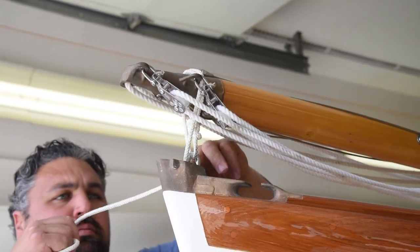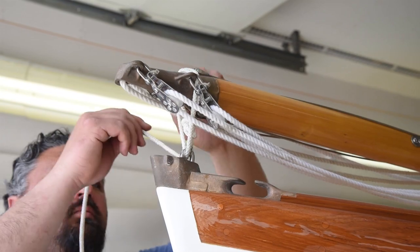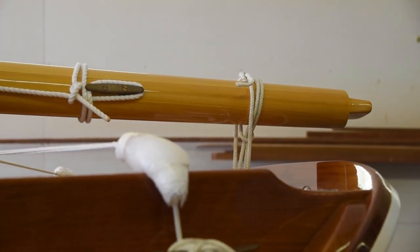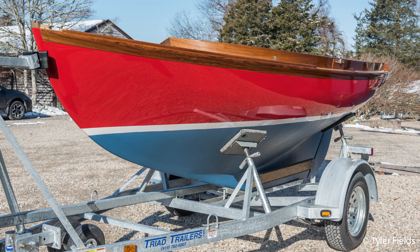We also tie down two additional points: the mast cone to the stem fitting and the base of the mast to the traveler. Now that the rig is secure, let's move on to the boat itself.